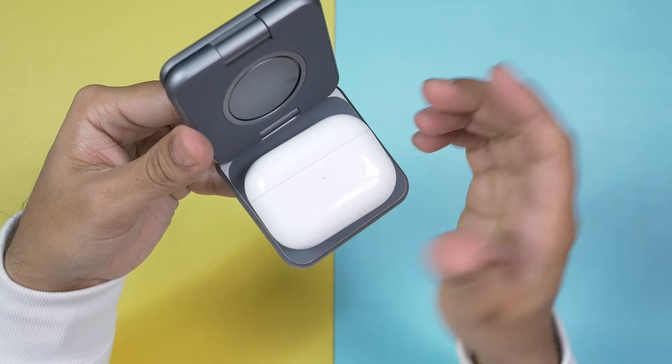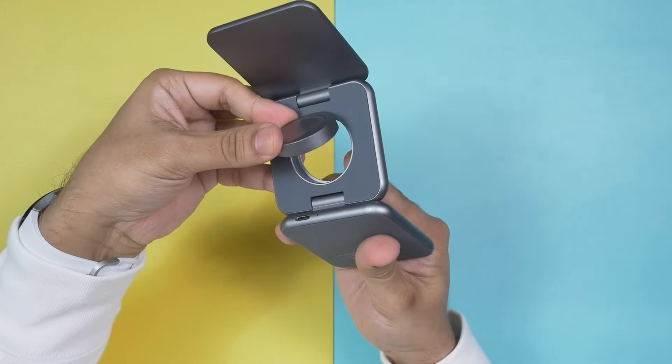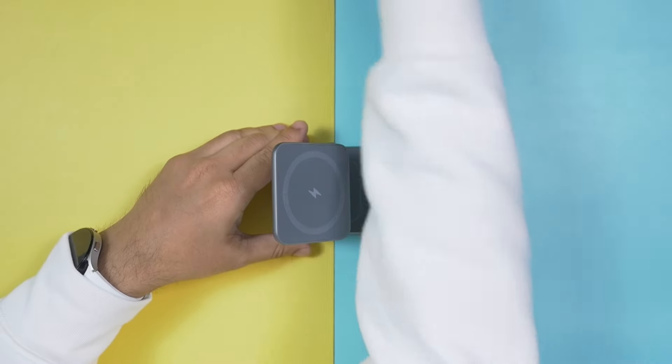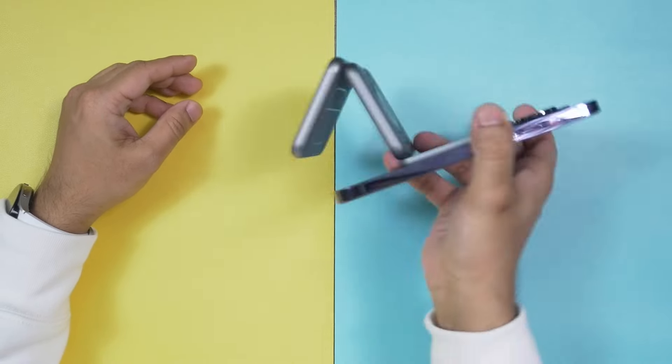It's very easy to flip open the Apple Watch magnetic charging puck, and if you don't want it, you can just flip it down. The magnets are really very very strong. There's another thing I like — you can actually rotate it and use it either in horizontal or vertical position, and you can adjust the angle. That's really nice.